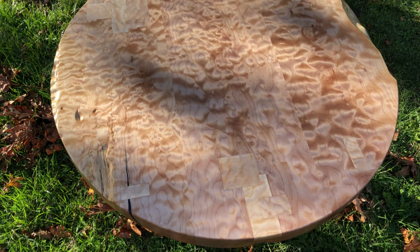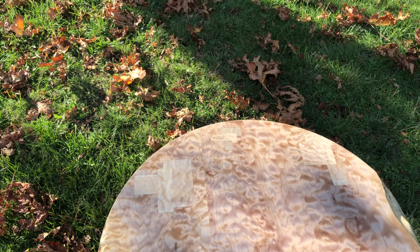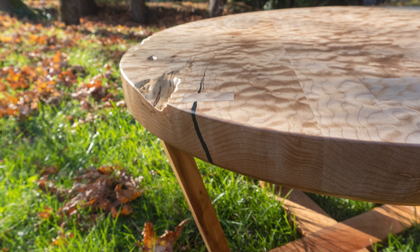Yo, what's up everyone, Nick here from Rad Dad Builds. In this video I wanted to show you exactly how I built this super modern, super rad coffee table.